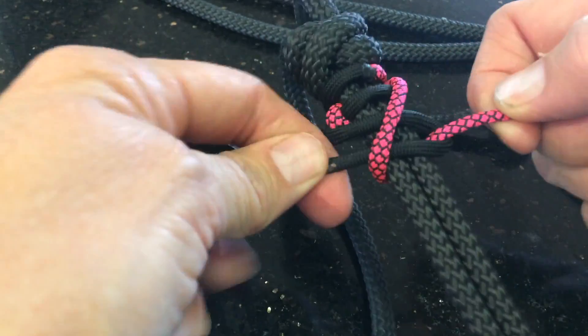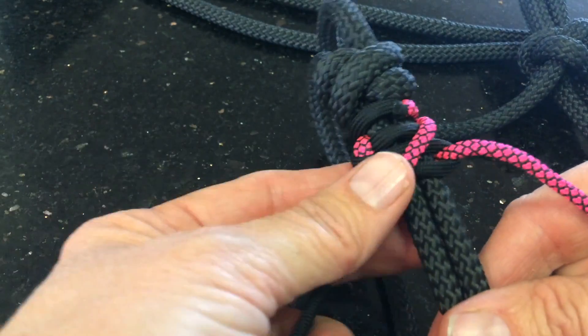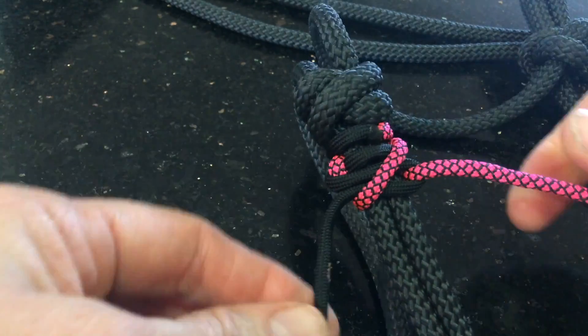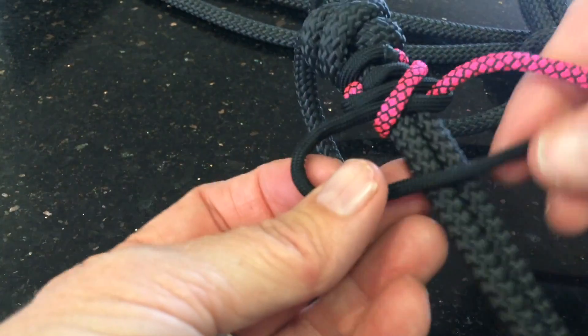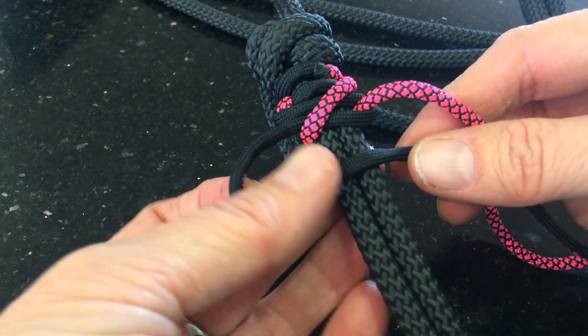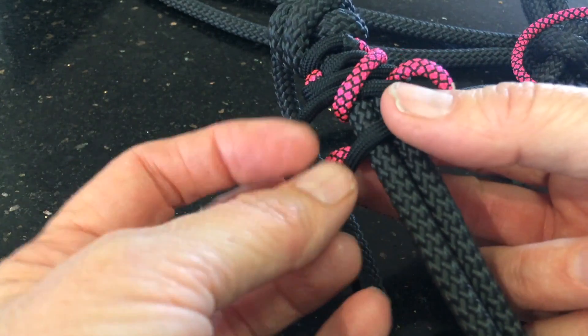Tighten that up — and that's the first diagonal of your zig. Then you're going to do your cobra weave again: black over the front of your noseband, colour over the top of that, around the back, and up through the loop.